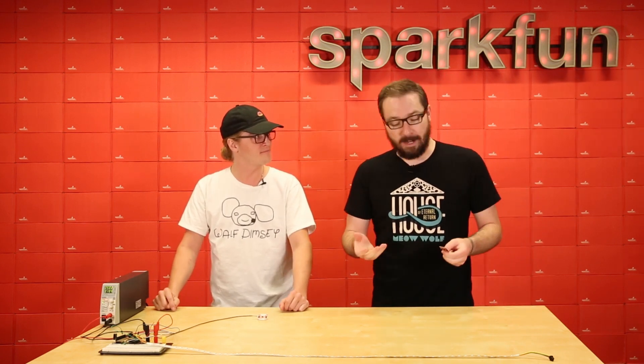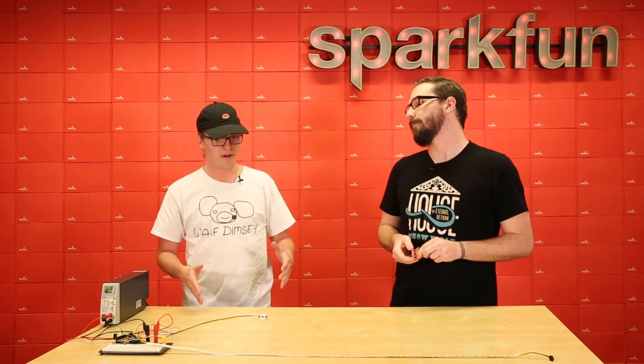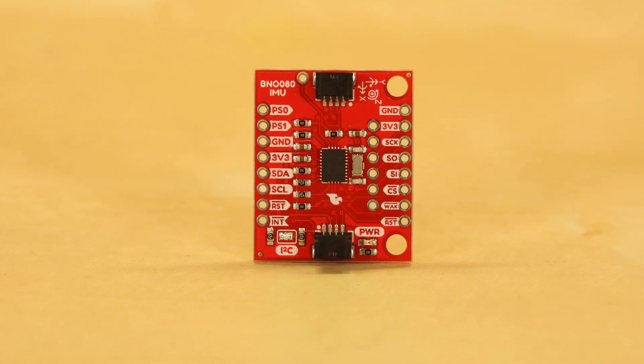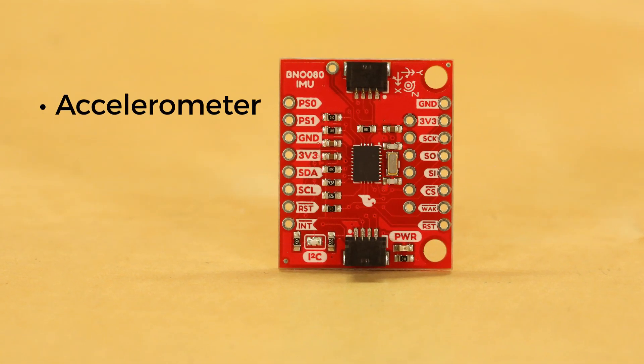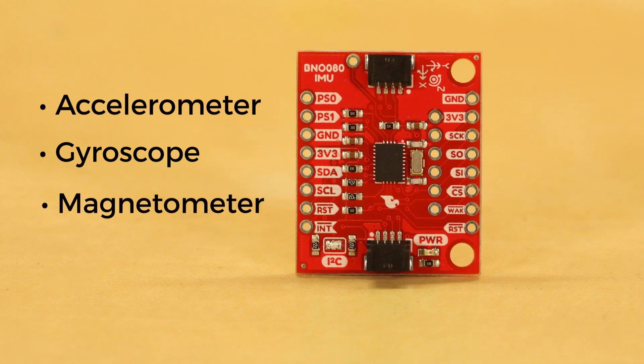Pretty well, how are you? Great. I was actually curious — what is the VR IMU Breakout? So the VR IMU Breakout, we've got three sensors in this little chip right here: there's an accelerometer, a gyroscope, and a magnetometer. With all of those, we basically have nine degrees of freedom, so we can get all of our game rotation vectors, gyroscope data, and everything else that we need.